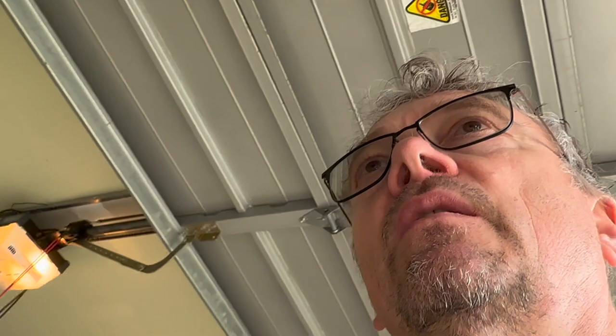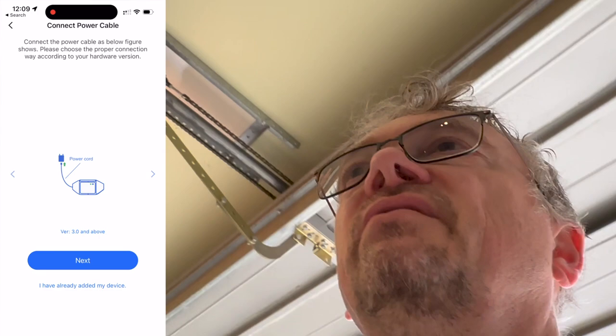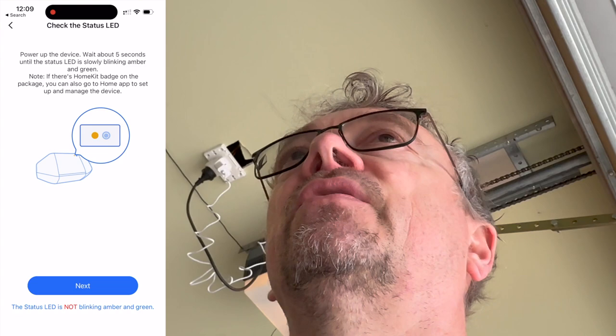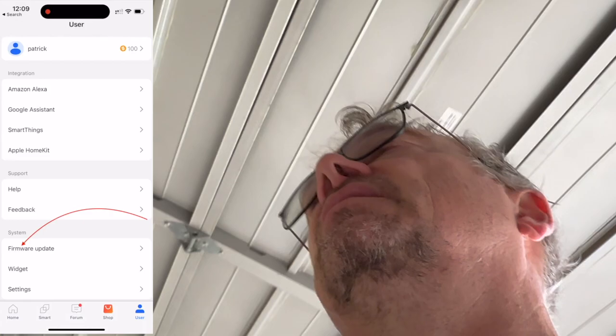The software part is actually what you do first. Download the Meross app. I'm using Apple HomeKit, and initially I kept getting error messages when trying to add the device directly via HomeKit. The fix was to first add the device without the HomeKit option to connect it to local Wi-Fi, and then do the HomeKit setup. Once the device is in the Meross app, you can also update the firmware — I strongly recommend doing that before anything else.